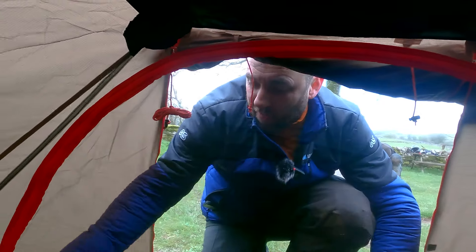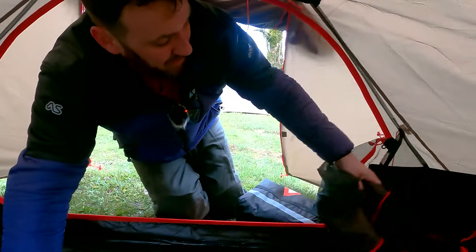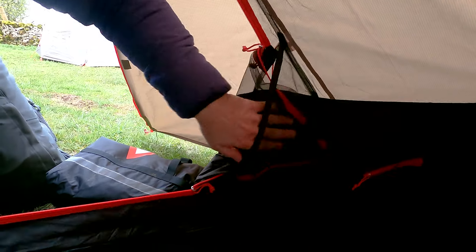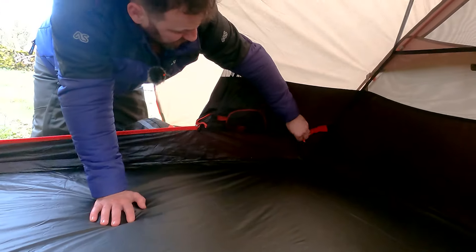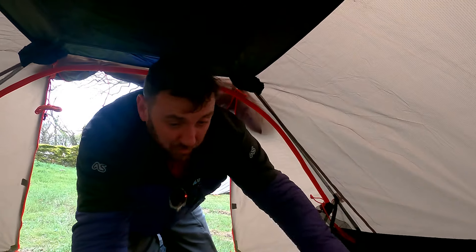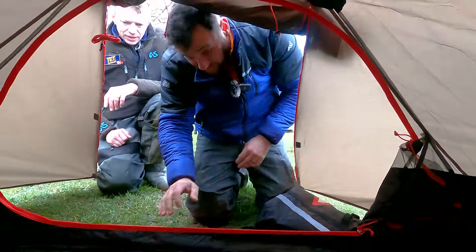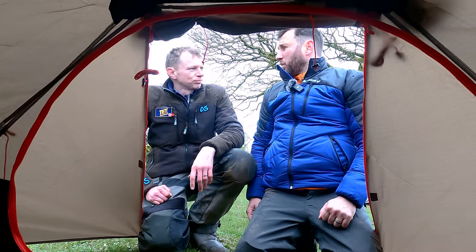One of the features I quite like is that your flysheet here is really easy to stow away into this little mesh triangle, which tidies it up really quickly and easily. Most of the time you've got little toggles, but I actually quite like that as a feature. One of the other things we saw is in the corner there are some little zips - not entirely certain what they're for, but they could be for power, especially if you're on big GSs or something like that - you might want to run power into your tent.